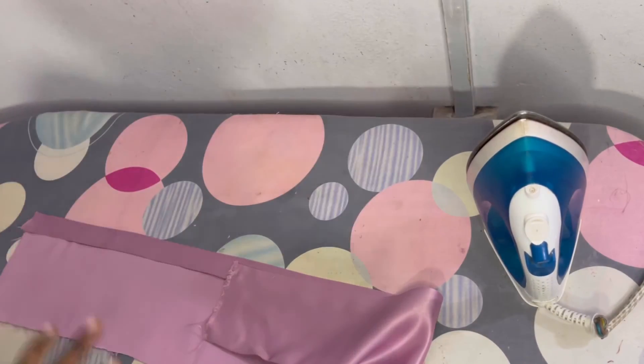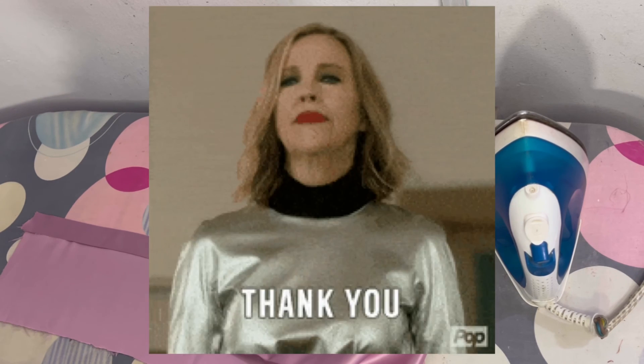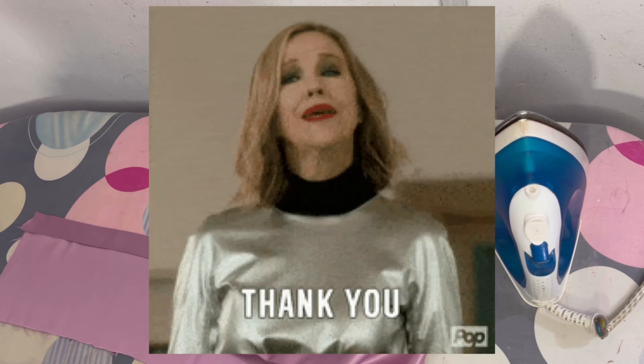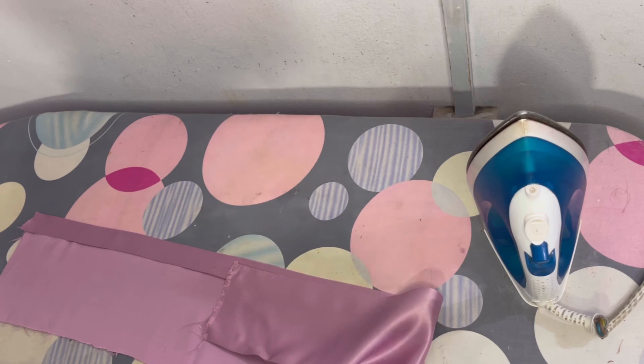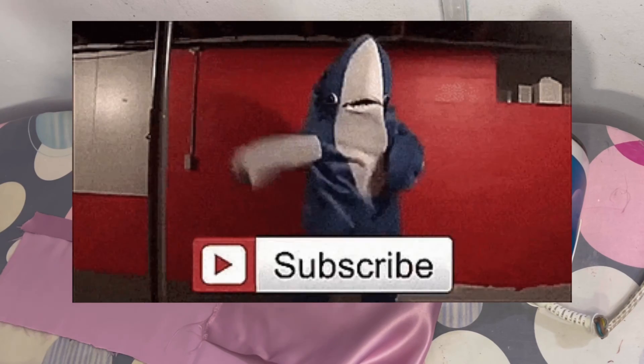So guys, this is the fifth method and the last one on how to finish the hem of your garment. I hope you enjoyed this video. Let me know in the comments if there's any method I missed, which method is your absolute favorite, which you'll be trying, and which you're not a fan of. Thank you so much for watching — please leave your comments, subscribe, and hit the notification bell. Stay safe, till next week, bye!